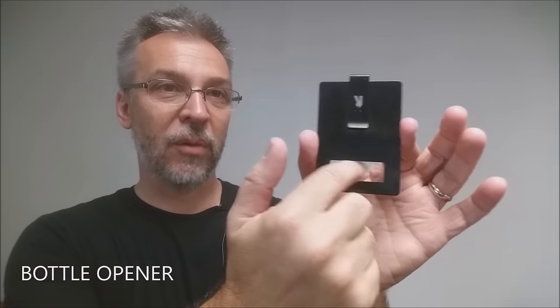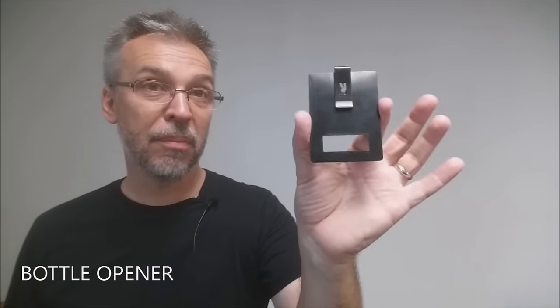The first thing you notice is this giant rectangle — that is a bottle opener. You would take it, stick it against the bottle, and you have a bottle opener, ready to open your Coca-Cola.